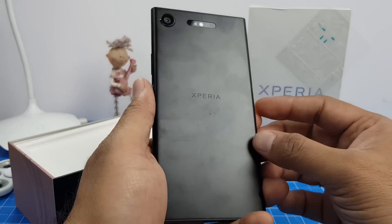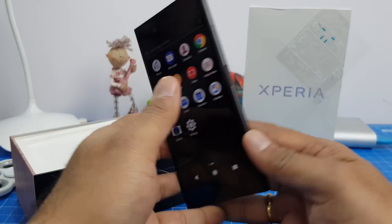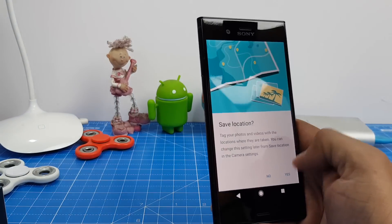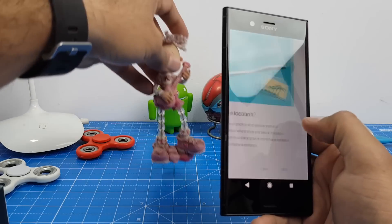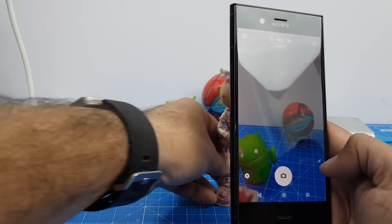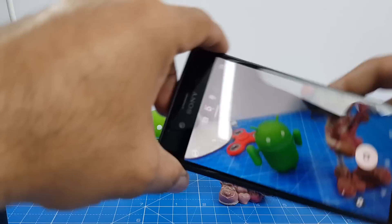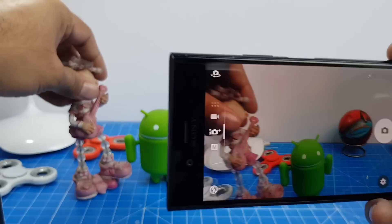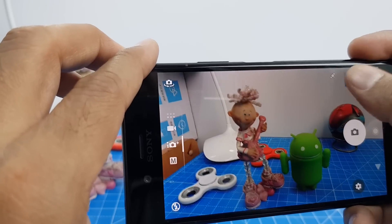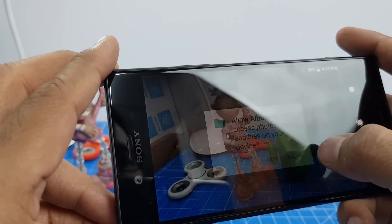Without wasting any more time, let me show you the camera performance, which is the most talked-about feature of this phone. This one has got a 19 megapixel sensor and a Motion Eye camera, which means that whenever you click a picture it will click three or four shots and keep the best of them, so there are less chances of motion blur.